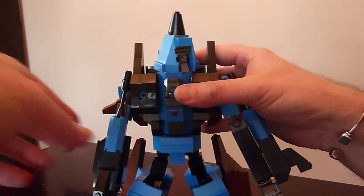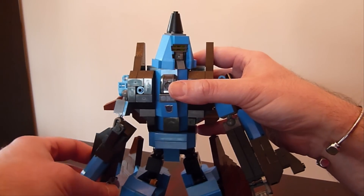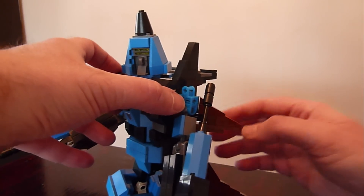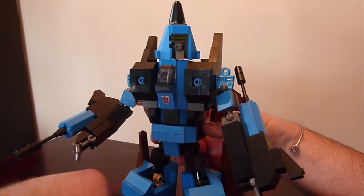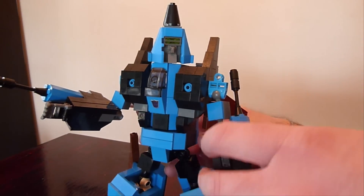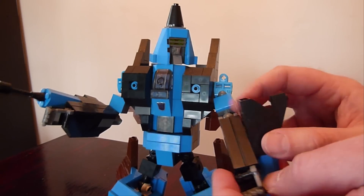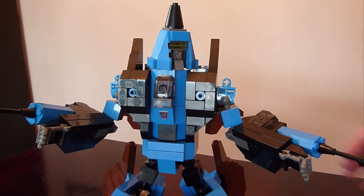Drop the head in, then rotate the hands and rockets — or shoulder launchers, however you want to call them. You can back out the top wings a bit; they're on ratchet joints, which makes it easier for posability. Set the arms up however you like on both sides, rotate the hand and the rocket launcher or laser cannon.